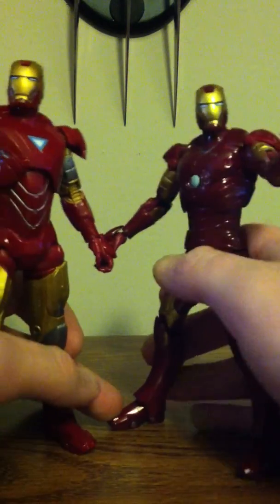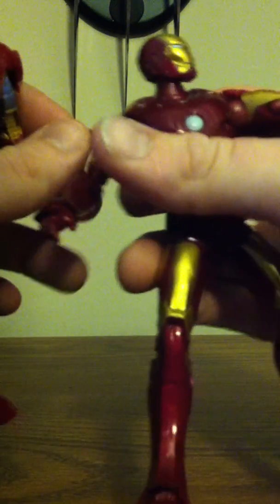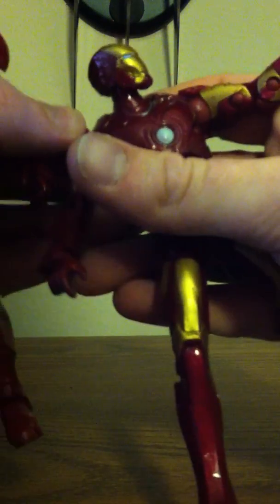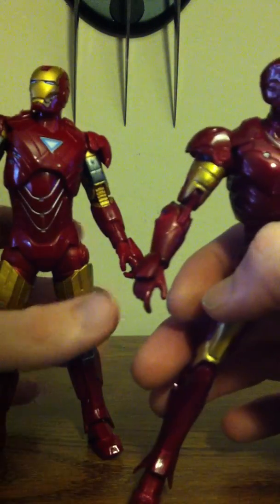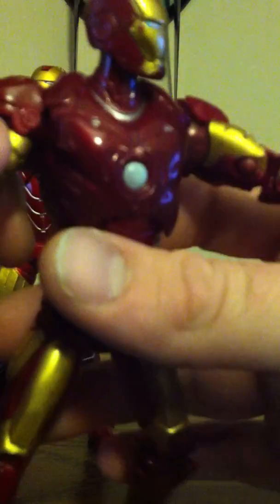The only real difference in these figures, besides the paint, is that the shoulder pads are part of the figure on the Mark 6, which is really awesome so you don't lose them. Lots of people had trouble popping them off and then getting them back on. And they use like three different reds in here.